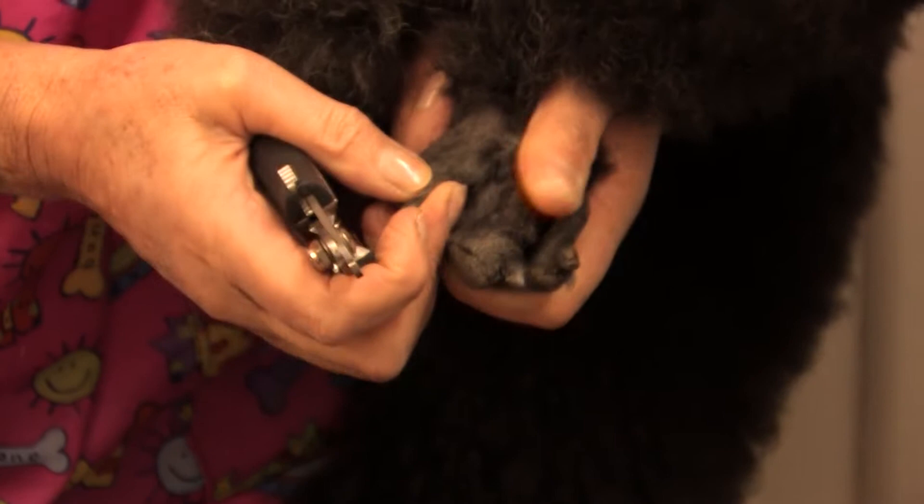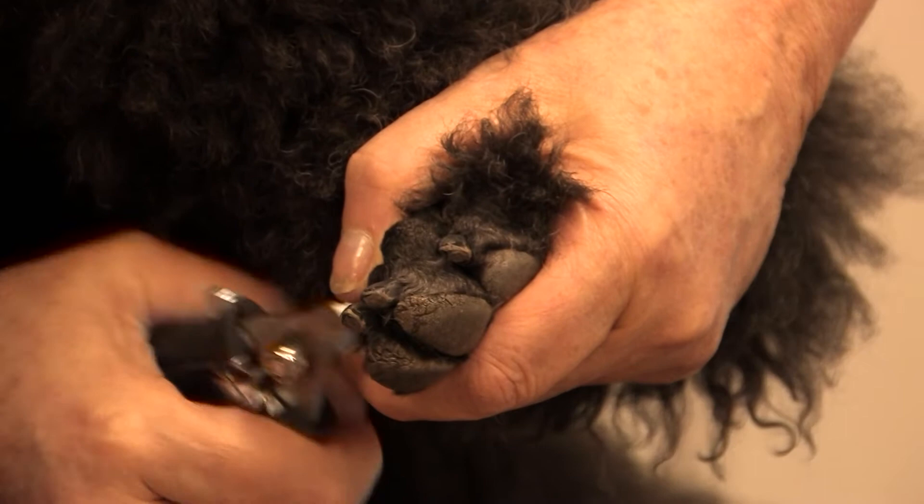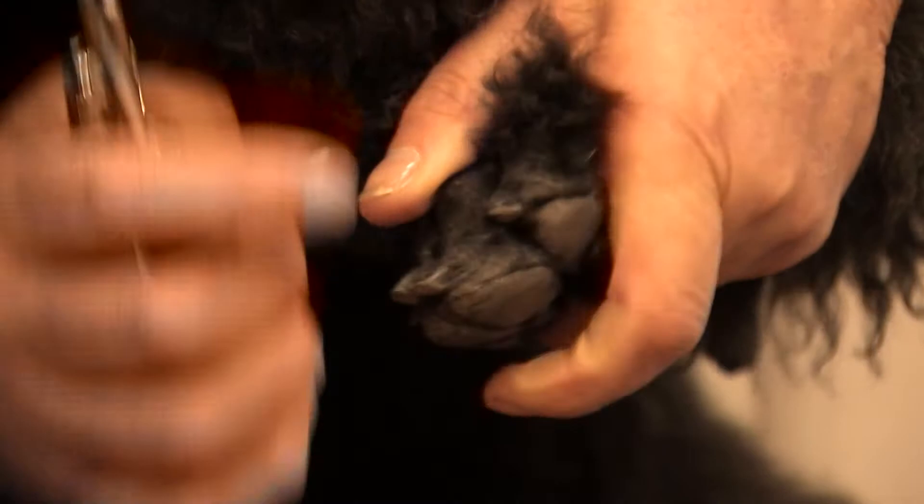I'm going to leave the outside black back nail. I'm just going to tip the second one and the third one and the fourth one. I'm going to turn her back round and do this other foot. This foot she wears down a little bit more than the other. That nail's alright, that one's alright. We'll take the tip off that one and her outside nail's fine.